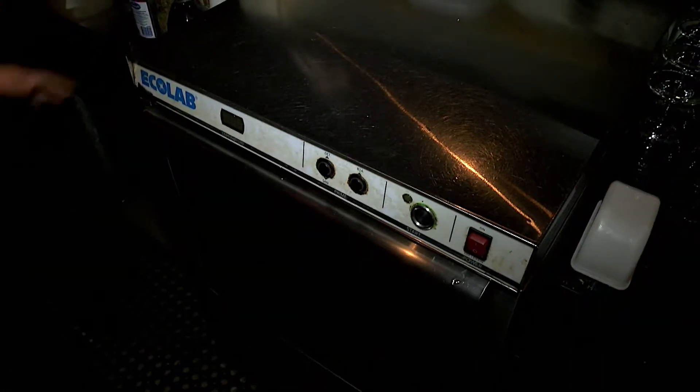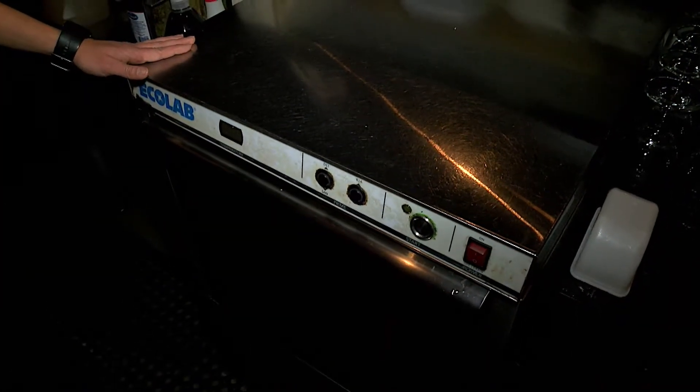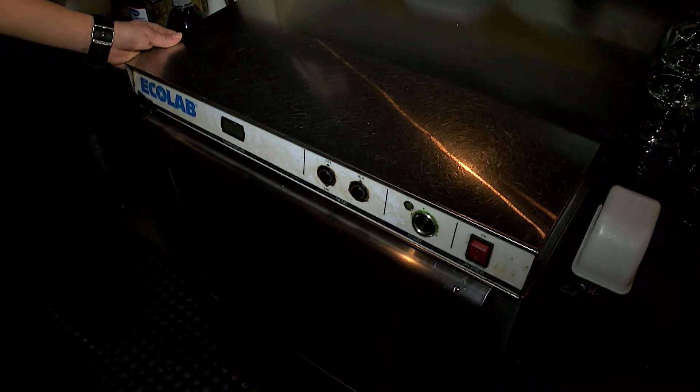One of the first things we do is turn on the dishwasher machine to make sure that it's up to the high temperature by the time we open.